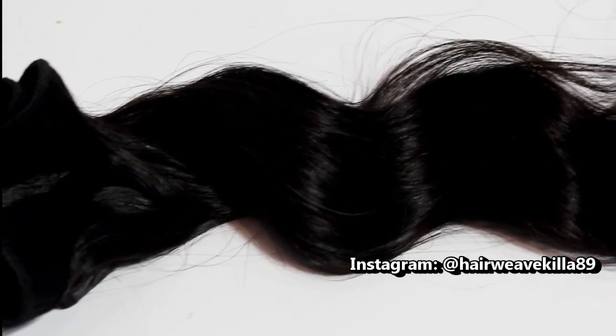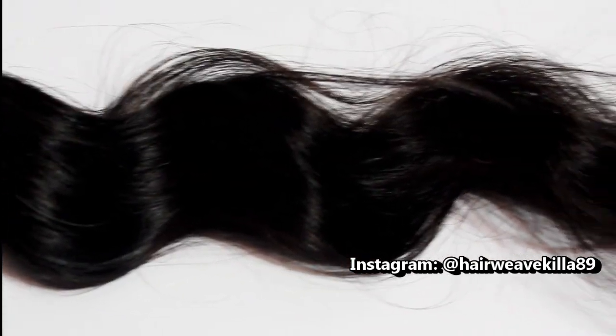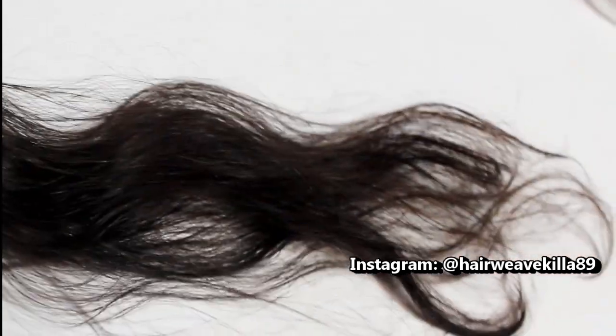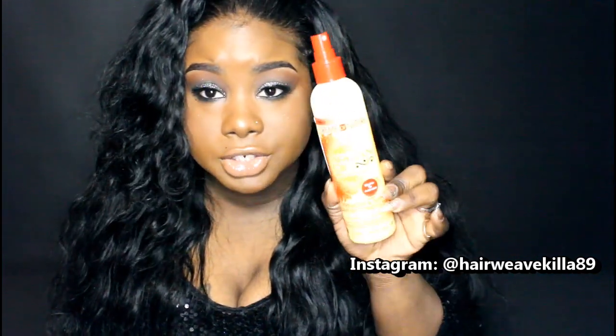This hair has a nice loose wave pattern. I decided to show the initial review with the hair in its natural state. All I did was co-wash the hair. The product I like to use is the Creme of Nature with Argan Oil from Morocco Strength and Shine Leave-In Conditioner.